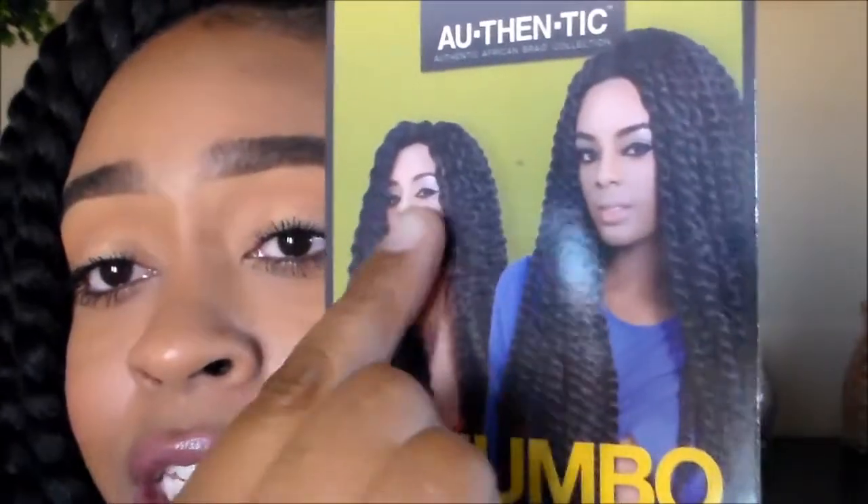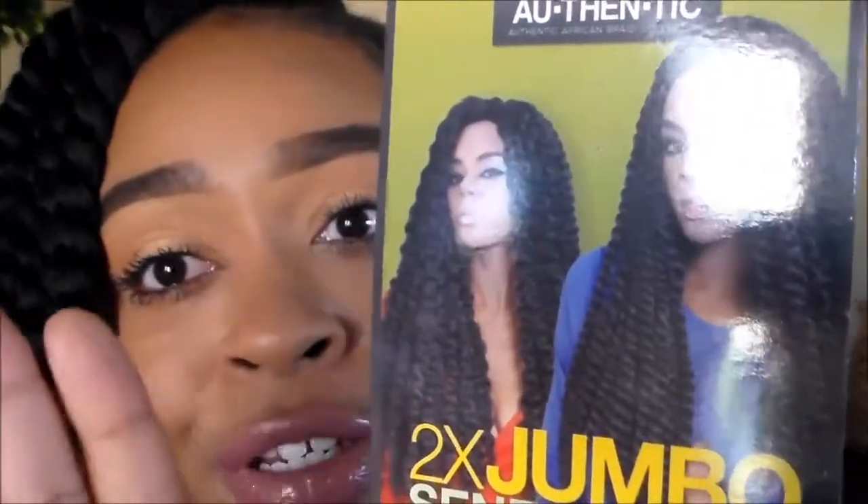A lot of times when you buy hair, it's not really — don't judge it by the picture. When they say a picture is worth a thousand words, it really is worth a thousand words, so don't judge it by the picture. This is what it actually looks like, and I was worried it would look crazy when I untwist it.